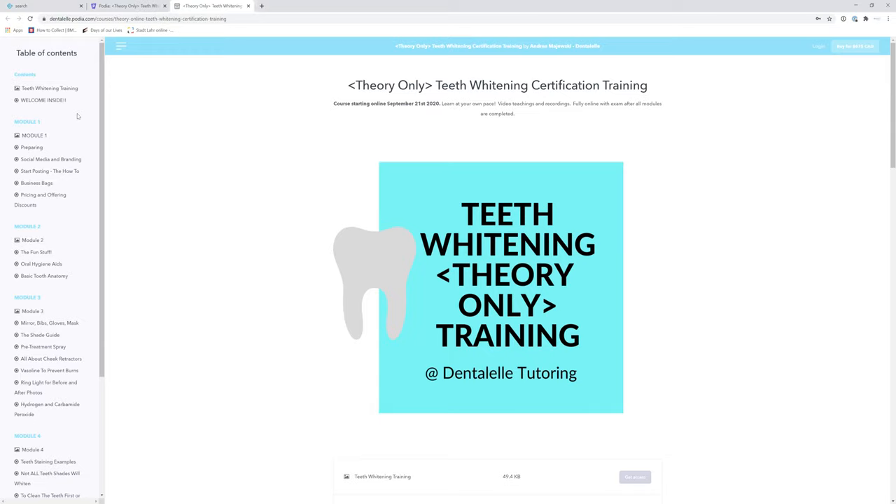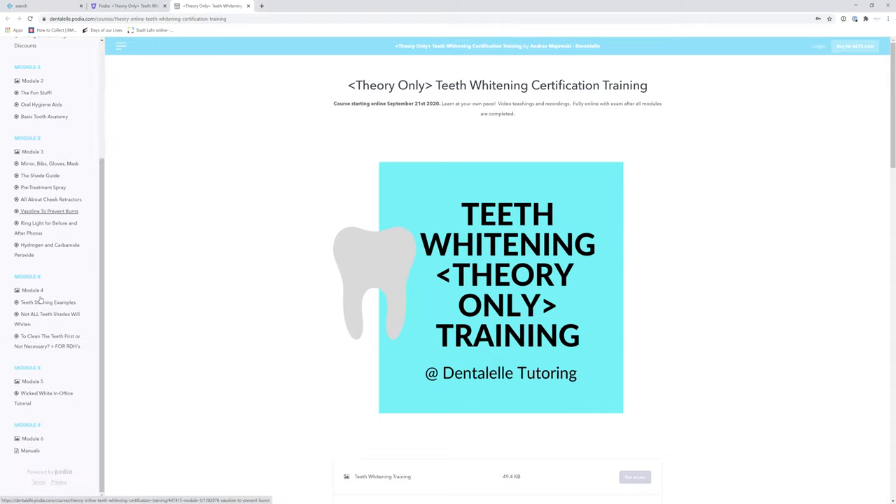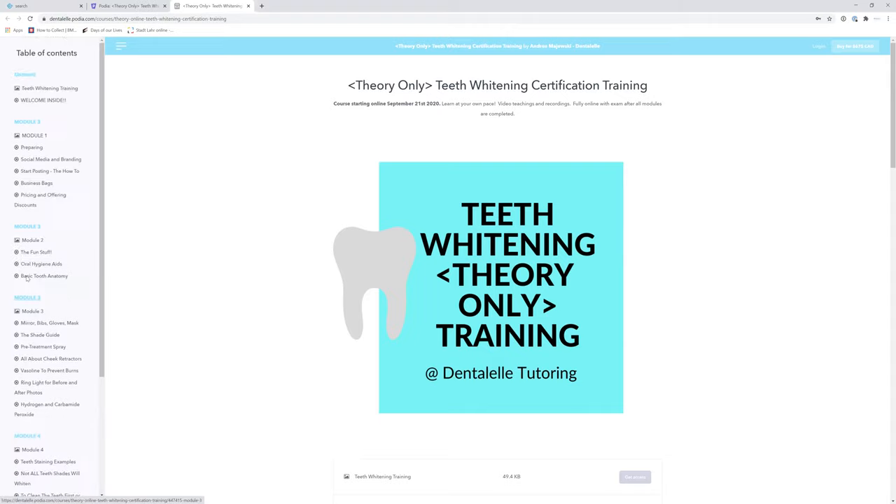I suggest moving through module one, then module two, then module three — you get the idea. I do not suggest looking through the modules and just picking different things to watch first. It's a lot easier to go module per module, and this way if you guys have any questions you can ask me per module and you will all be on the same page.